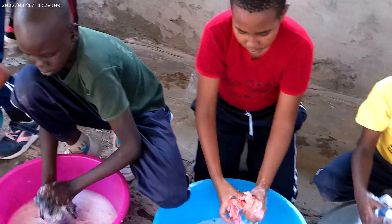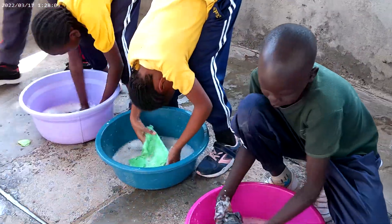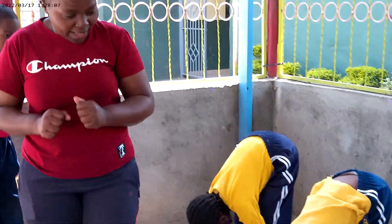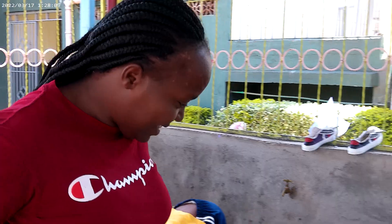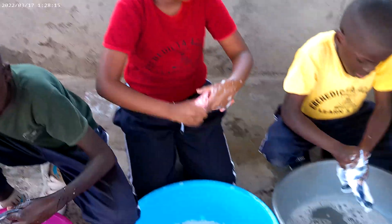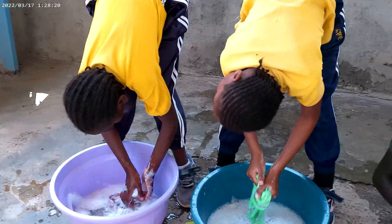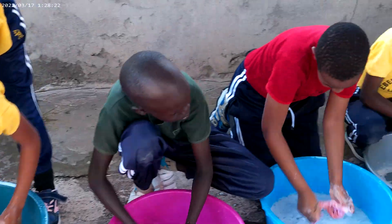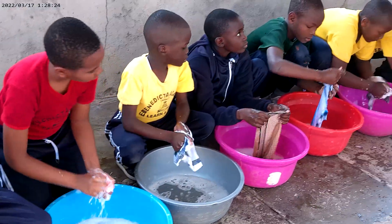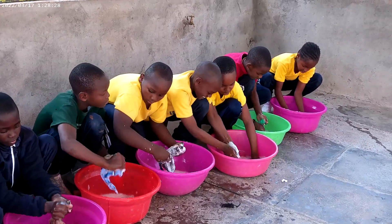We are supposed to be finishing. Almost done. Make sure you have scrubbed it well. Do you see it's clean? Very clean. You don't scrub one side — you scrub as you roll it.